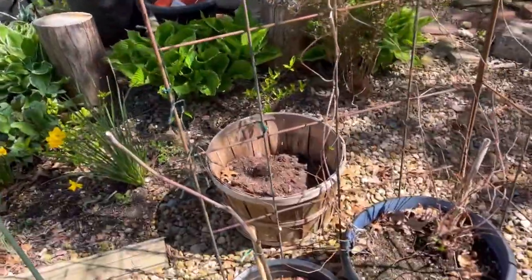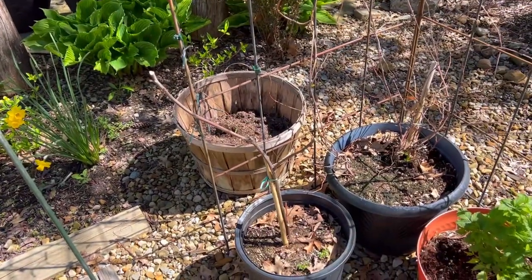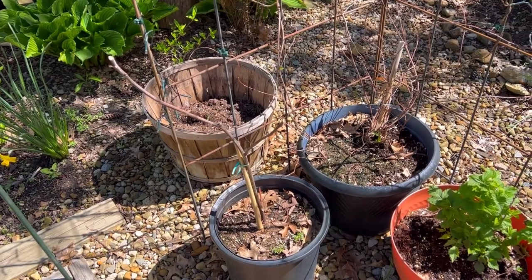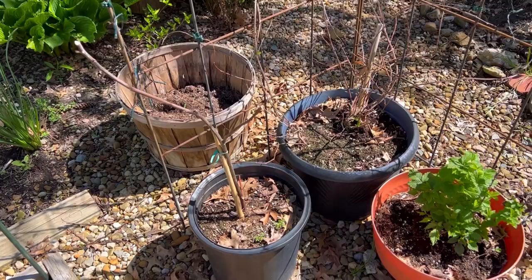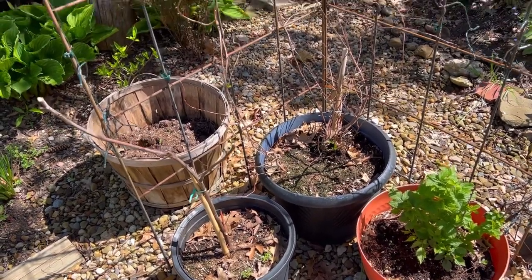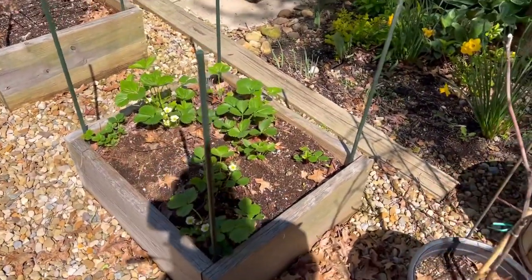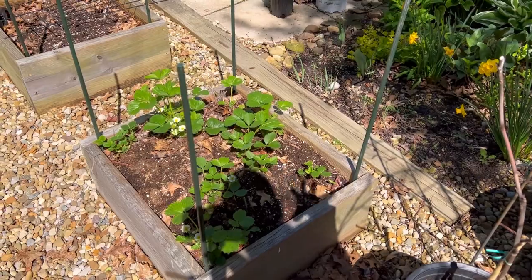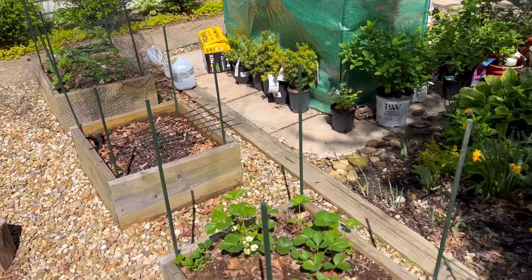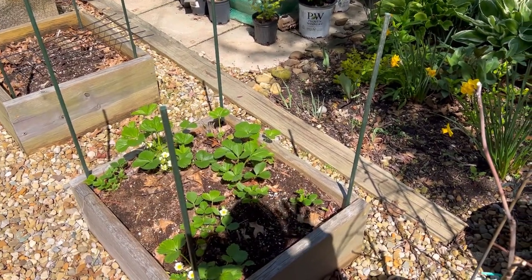Here is one of the figs that I showed you guys in an overwintering video. It has not woken up, so I think it's probably dead — I don't think it made it. I'm going to toss that in the compost here soon. And this bed has strawberries in it. I planted these in this bed and the bed down there last fall because I wanted to have two permanent spots for strawberries.